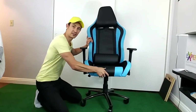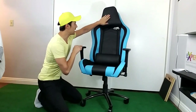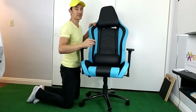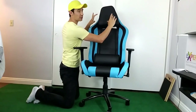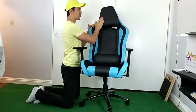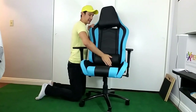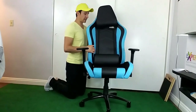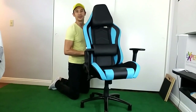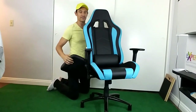This is PU leather and I'll take you in for a close-up in a second. We've got the headrest pillow on here — it's a little bigger than what you see on other gaming chairs, which feels better when you're laying straight back. You also have the lumbar support pillow right here, and these are all adjustable — you can move them up or down.